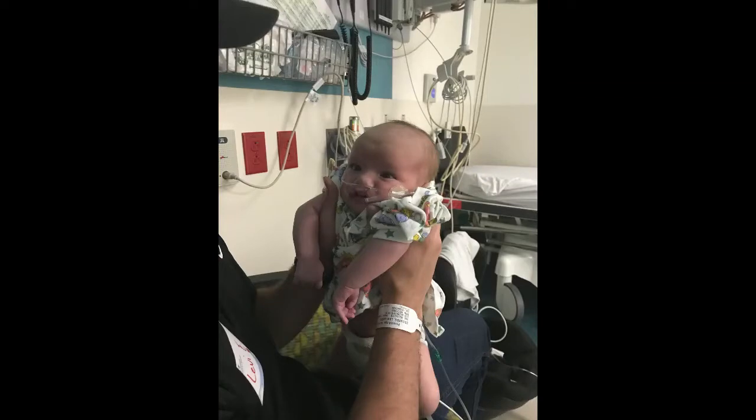For us, the G-tube procedure was really pretty simple and easy. The actual surgery only took about 45 minutes, and then we only had to stay one night in the hospital and were able to bring him home the next day. It can be really scary because they do have to go under anesthesia. Levi was only a month old when he got his G-tube, and it completely knocked him out. So that first night we stayed at the hospital, we had to turn his oxygen up, but then the next day he was back to normal.